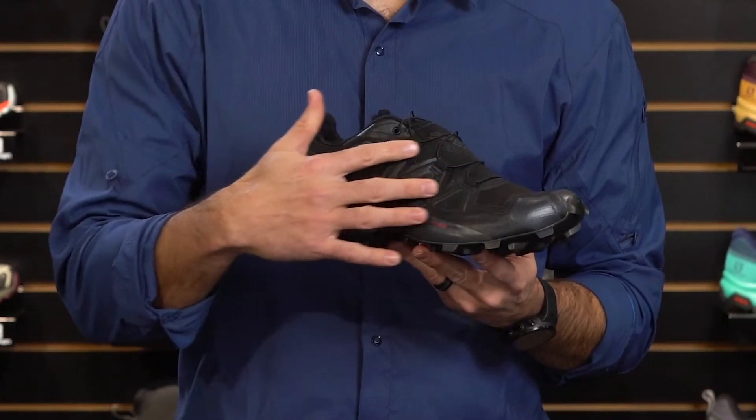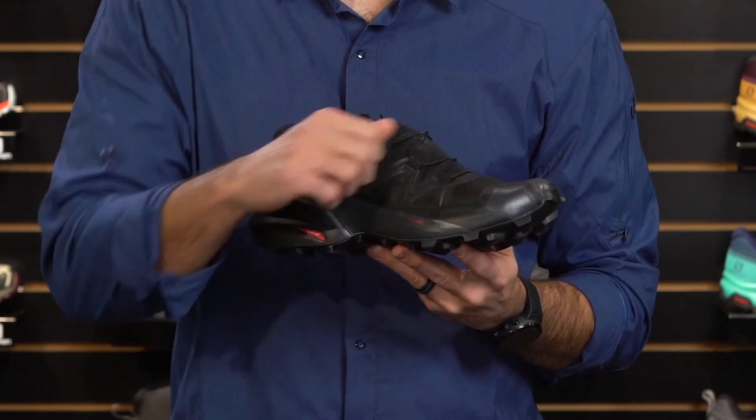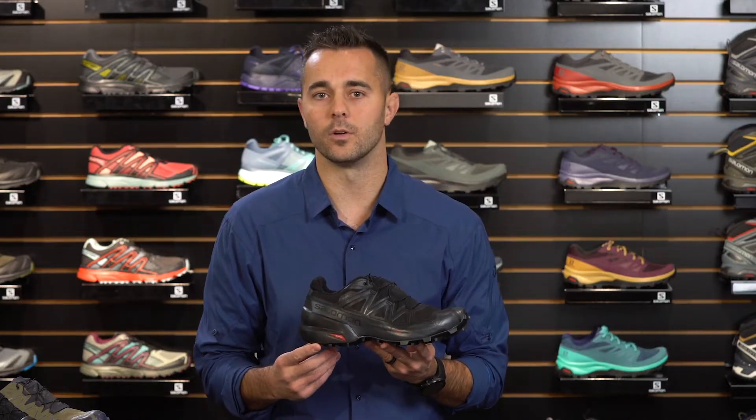Now let's talk about the upper of the shoe. The completely welded upper of the Speedcross 5 is overlasted around the midsole, providing a sleek design and superb foothold.